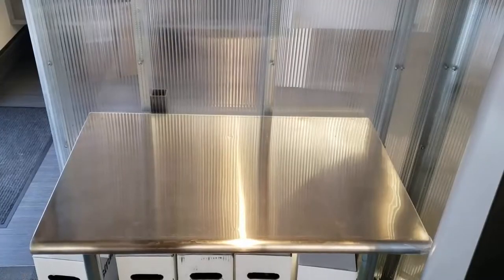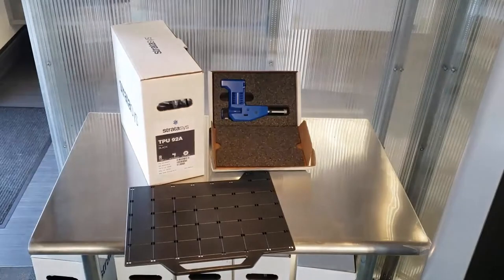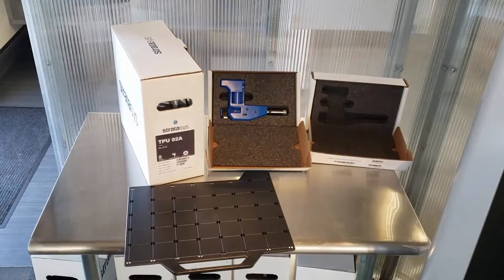The first things we'll need to get going with this are our spool material — the TPU-92A — our build sheet to actually build on, same as the ABS, and our print head specifically for the TPU-92A, which is the blue one.